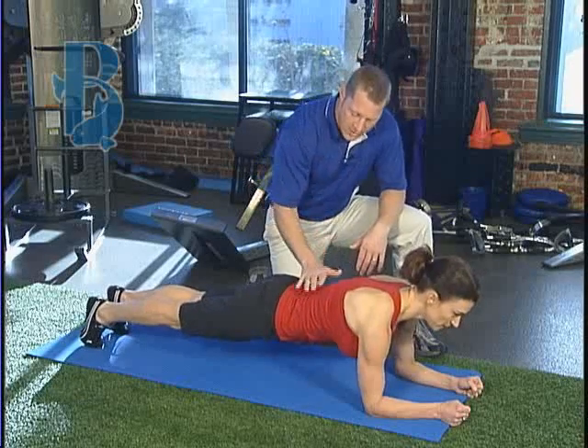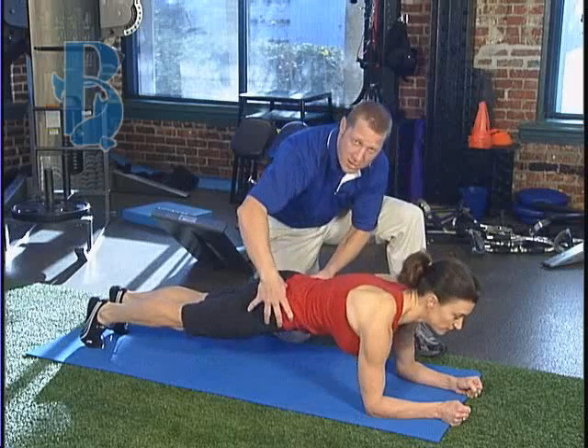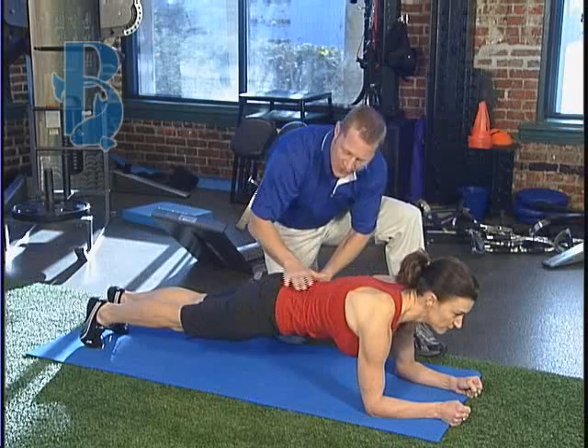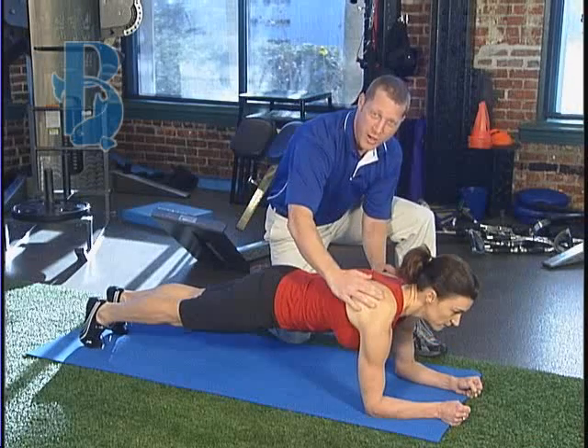What I want you to be careful of is a sway back, really creating an arch. You want to tuck, suck the belly button in, create a nice flat spine. Also look at the shoulder blades giving way — keep those nice and strong as well.